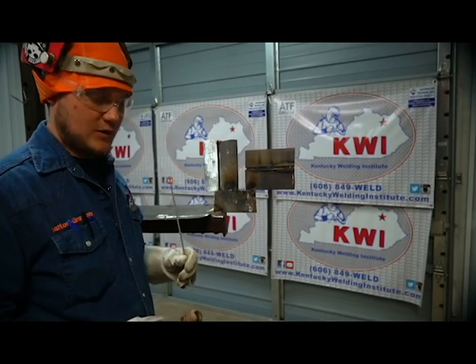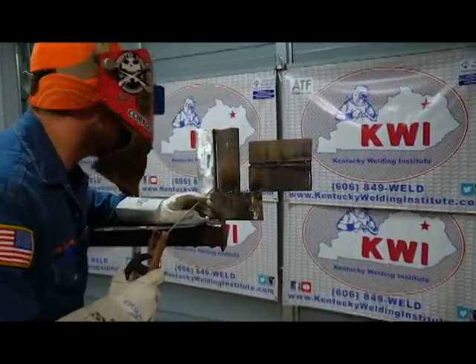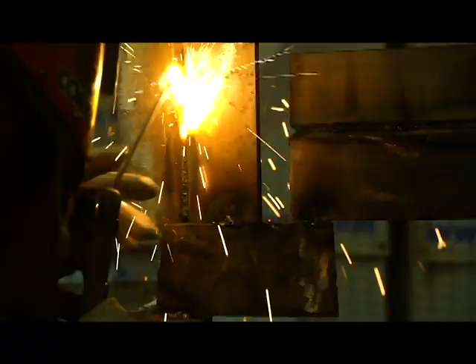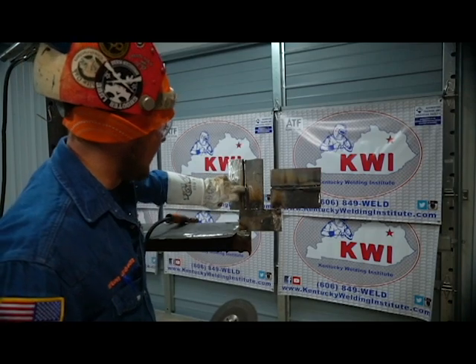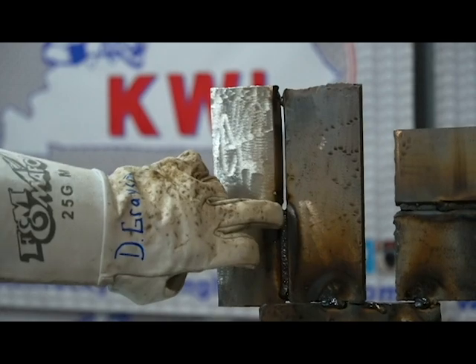Now that we've got the 2G root in, we're going to put the 3G root in. You can see the root going in — all the sparks are going out the back side, confirming good penetration. Me and Dalton both whip our roots in on the uphill with tight whips. We don't like big keyholes — that's a personal preference, but it gives us more control. Now we're going to do a restart on the 3G the same way as the 2G: grind it real thin right here, start back behind it, and slowly come up and blow through where you last stopped.